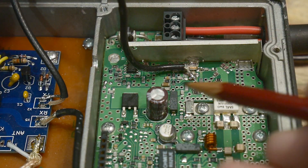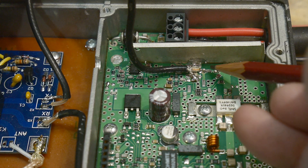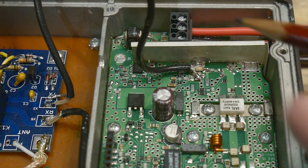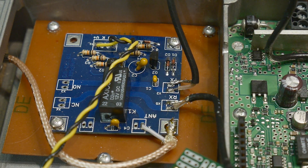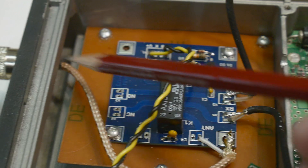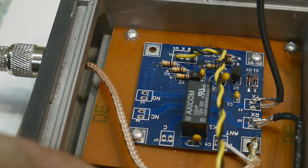Here's the coax — I've soldered it down right here, just before this capacitor. It goes into the node here, there's a ground right here, and that's where I'm injecting the signal. That coax is going to come over to the transmit side of the relay, and the input will come in from this connector on the outside.